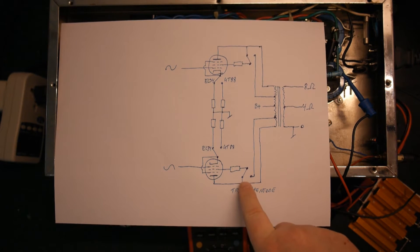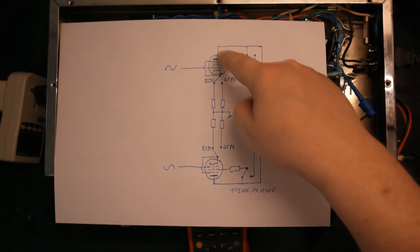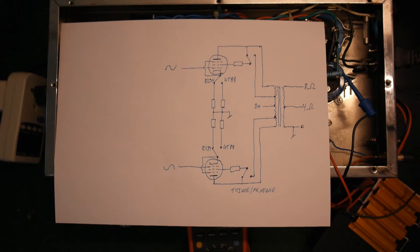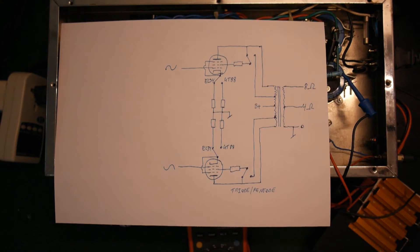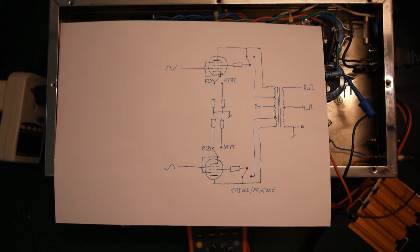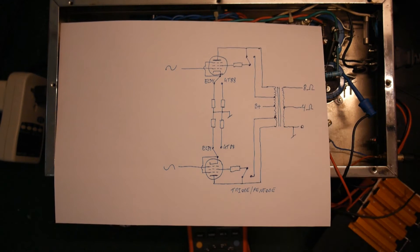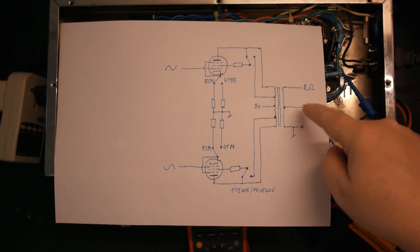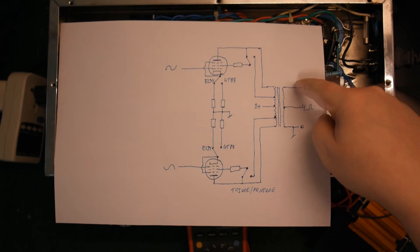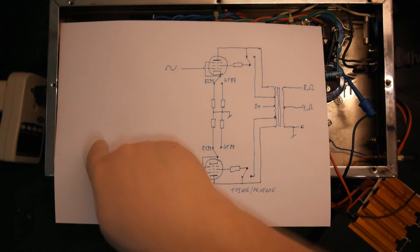The triode/pentode switching connects or separates tabs on the primary side of the output transformer from the plate. As drawn, the switch in this position is triode mode; flip it over and we're in pentode mode. We have our main B+ going into the output transformer, and secondary windings with taps for 4 ohm and 8 ohm, plus a feedback wire going back to the gain stage.